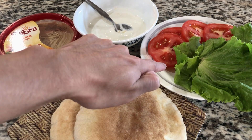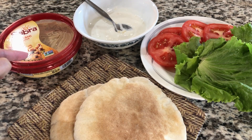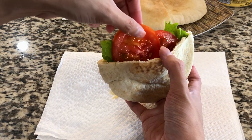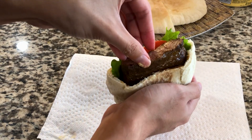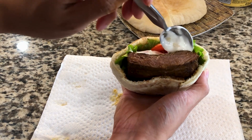Besides the meat, we need the pita, the tomatoes and lettuce, the sauce, and hummus. The hummus is optional, but I recommend it. Cut the pita in half, spread the hummus inside the pita, add in the lettuce, then the tomatoes, and carefully place a half piece of beef in. Spoon the sauce over the meat, and that completes one half of the pita.